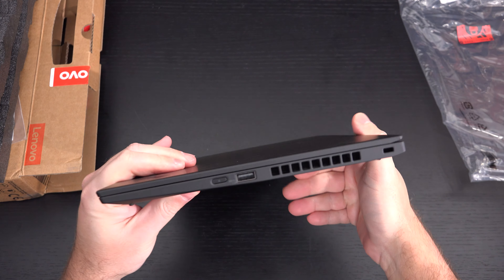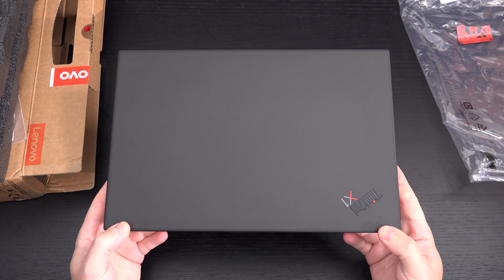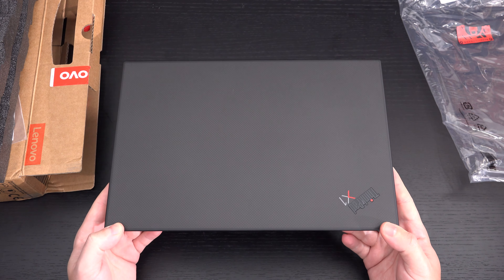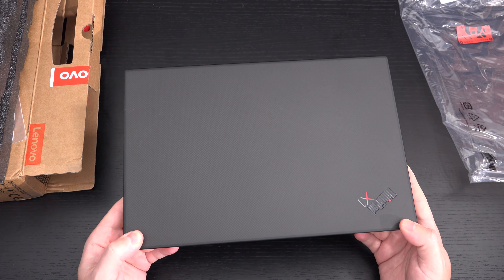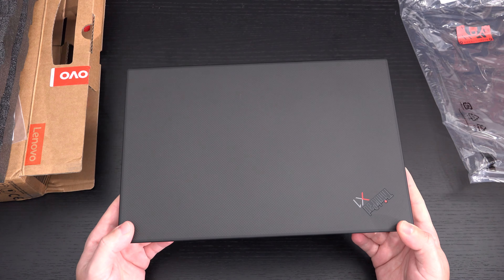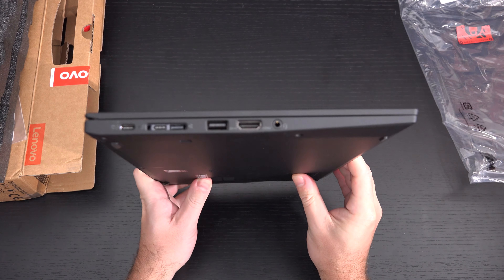At 2.4 pounds, even though this 10th Gen processor isn't going to set any new benchmark records, this still is a very compelling offering. If you are a business user looking for the most durable as well as capable machine out there, this is going to be very close to the top of your list.